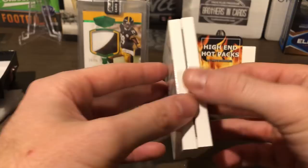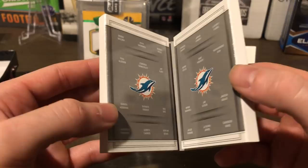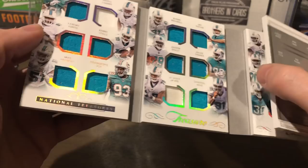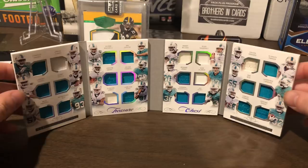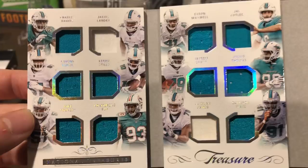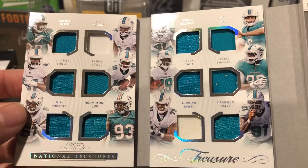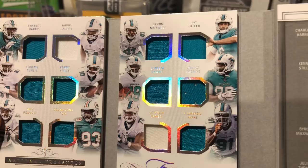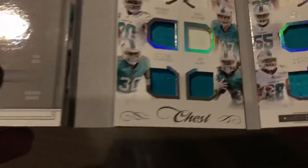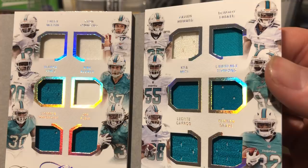Oh, we got some Dolphins! All you Dolphins fans out there, let's see what this looks like. Boom — look at that, oh my gosh, I can't even fit it in one frame. This is crazy. Let's start over here from the top left: we have Charles Harris, Jarvis Landry, Laramie Tunsil, Kenny Stills, Mike Pouncey, Ndamukong Suh. Then we have Byron Maxwell, Jay Cutler, Jakeem Grant, Julius Thomas, Juwan James, Cameron Wake. And then on this side: Bobby McCain, Ryan Tannehill, Rashad Jones, Kiko Alonso, Cordrea Tankersley, Jay Ajayi, Xavien Howard, DeVante Parker, Koa Misi, Lawrence Timmons, Leonte Carroo, and Kenyon Drake.